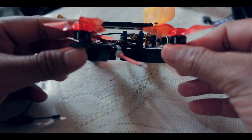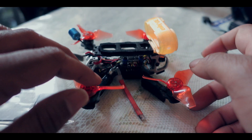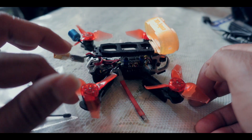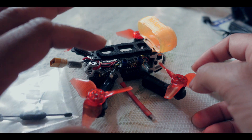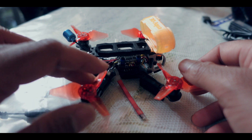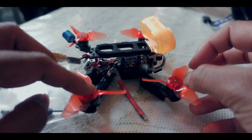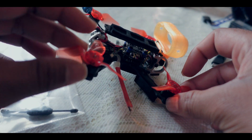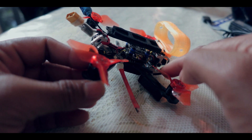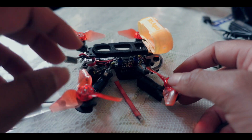I'm still running the same BetaFPV motors — these are 1103, 6000 kV motors. You can go down to 4,500 kV. For props, I was using HQ props, but this is an Emax Avon 2.5 inch prop with amazing thickness. Look how thick they are — when you're flying the drone it actually touches the air more. That is the reason I was having a very good flight experience with the armaton.